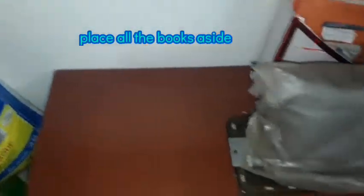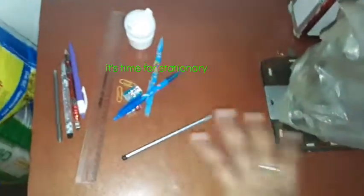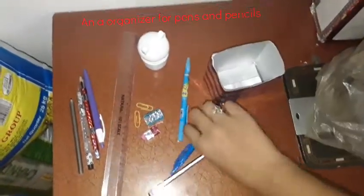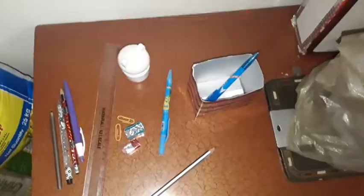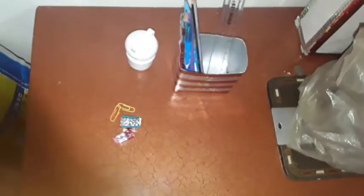Next one is stationery — stationery means pencils, pens, etc., highlighters also. As you can see, these are all my stationery. I love this glitter organizer — it's made by me. I took a milk carton box and converted it into this for all my supplies. Let's place it. These include erasers, paper clips too.